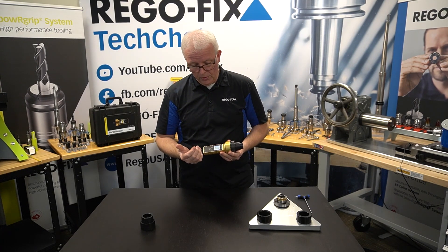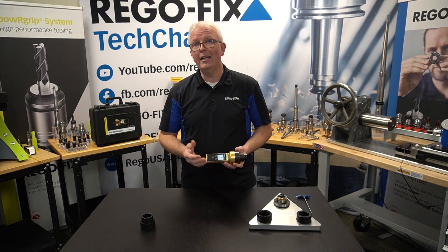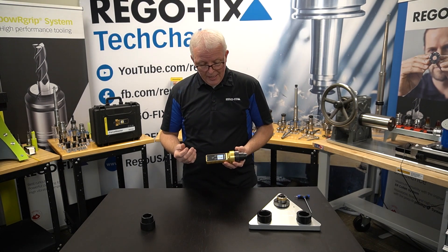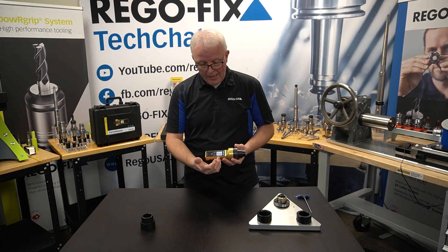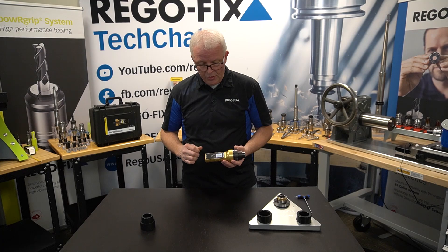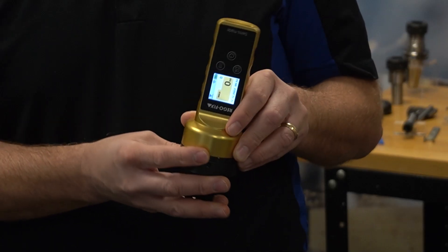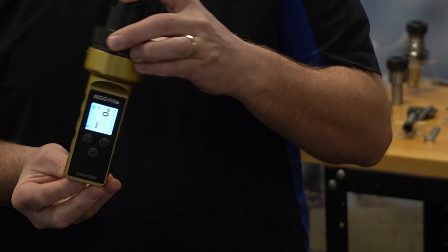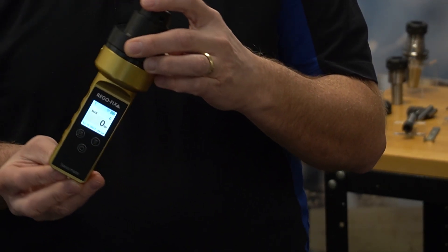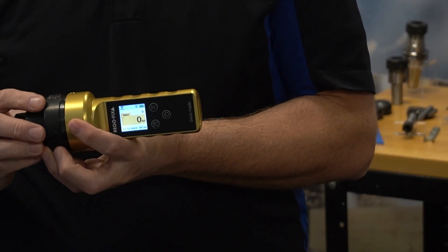Back to the Force Master itself — it has a nice screen that's very easy to read. It displays max values, the date and time of current use, and your battery life. What's really nice is that if you rotate the unit, it actually rotates the screen. So it doesn't matter the orientation or whether it's left-hand or right-hand operation into the machine — it always stays in the proper orientation for easy reading.